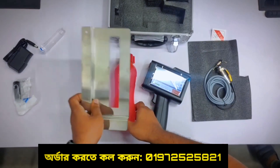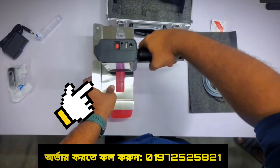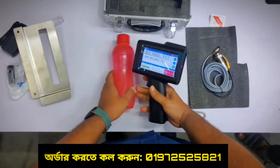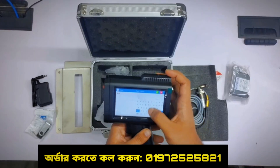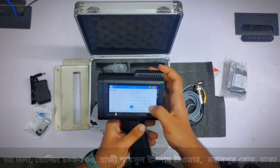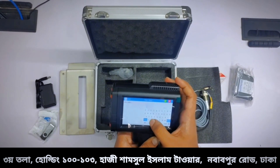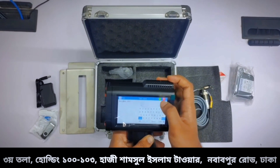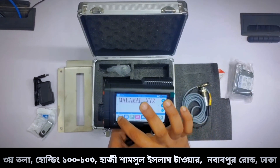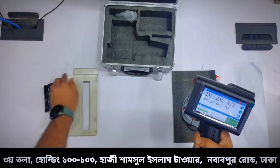We have to use a metal plate. We have to look at the metal plate. Once we put the metal, we use a metal plate. In this case, we can use this metal plate.